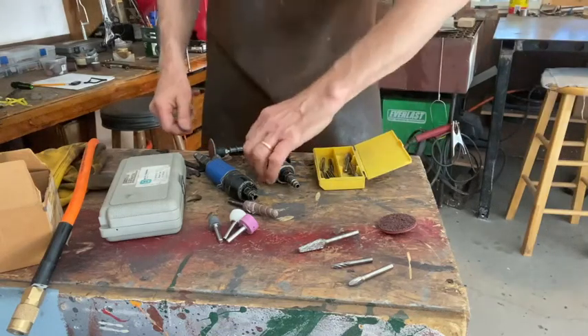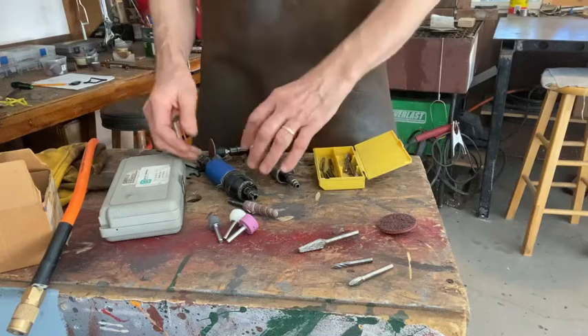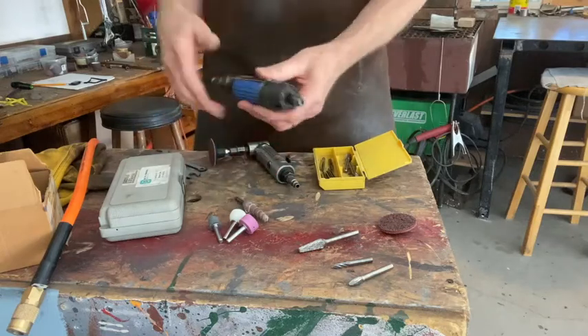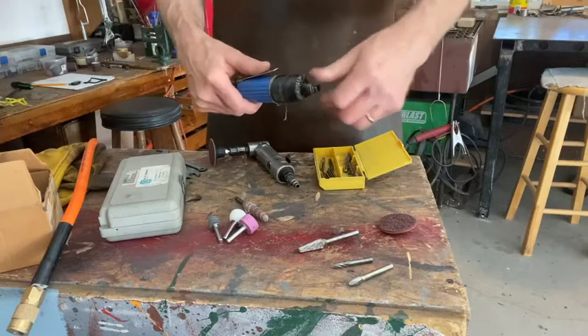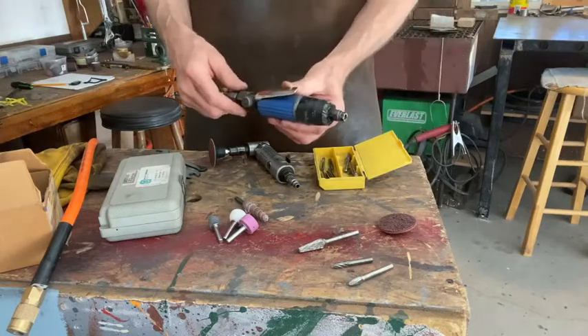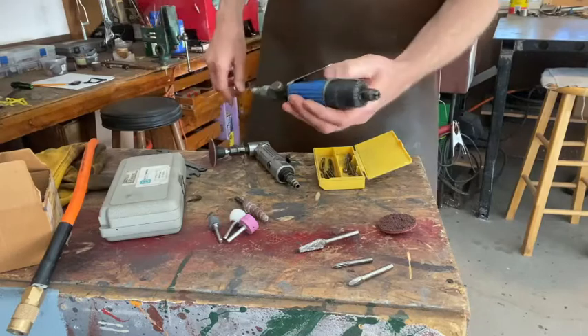I'm going to go over a couple of air tools. We also have these — there's also a version of this that's electric. We have a school, but we have a bunch of air ones that are in better shape than mine.